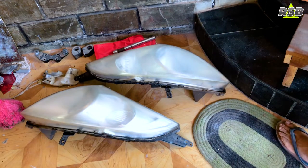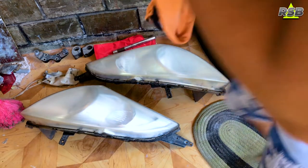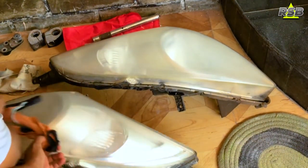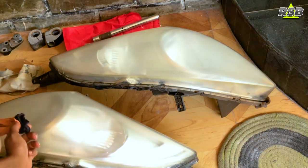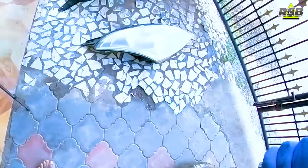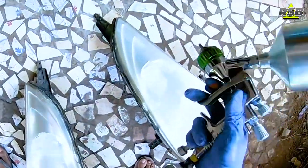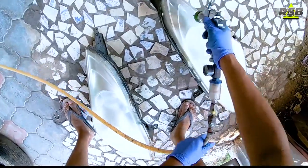Now I will take a wax and grease remover and wipe both headlights to get rid of any wax or grease on the surface. Once the surface is ready, take a tack cloth and wipe both headlights. I'm already done wiping them with the tack cloth and I have started to apply the clear coat.